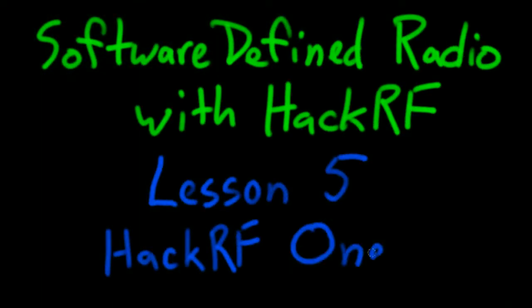Hi, I'm Michael Ossman of Great Scott Gadgets, and this is Software Defined Radio with HackRF. Lesson 5: HackRF1. Most of this course is about software-defined radio, but this lesson is about HackRF1, the hardware platform.